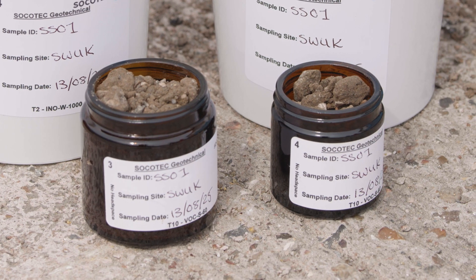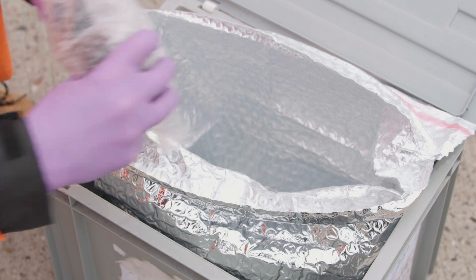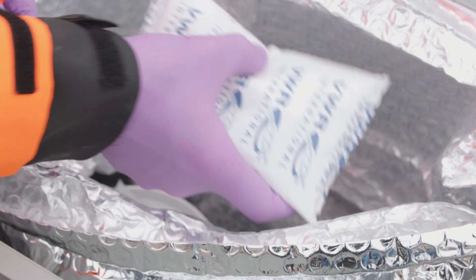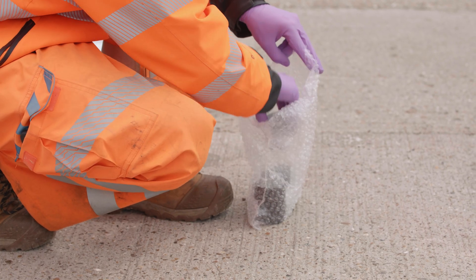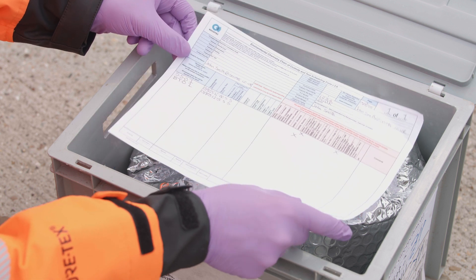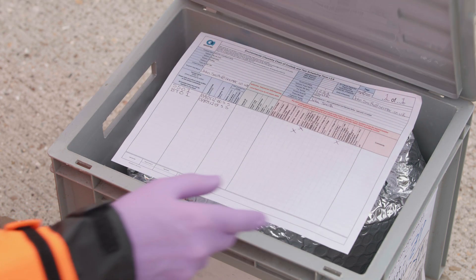Ensure that all sample amber jars are filled to capacity. Once you have collected the material, it now needs to be sent to a UKAS accredited laboratory for further testing. Place the collected samples in a cool box with ice packs or a fridge immediately. Before collection, protect samples using bubble wrap or similar packaging inside the cool box, or wrap each container individually. Complete a sample chain of custody form before samples are collected or removed from the site.